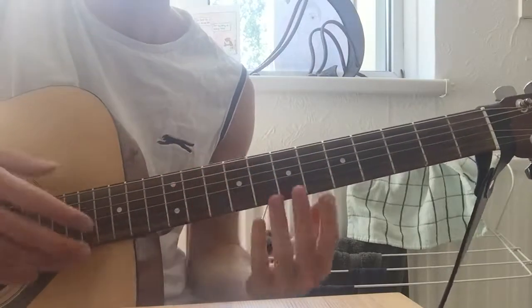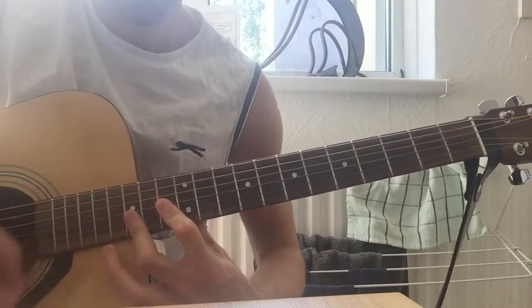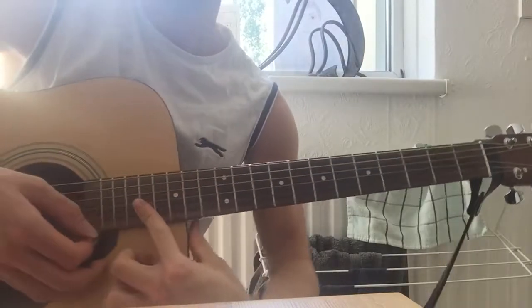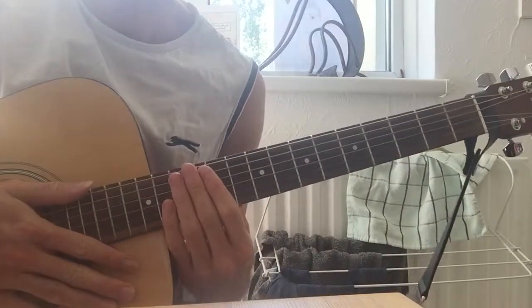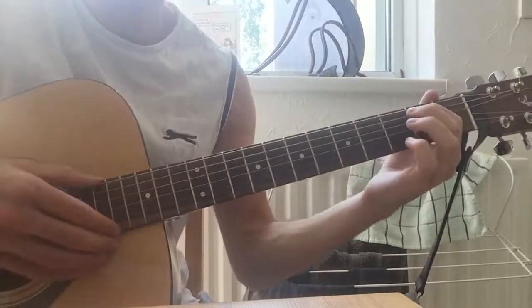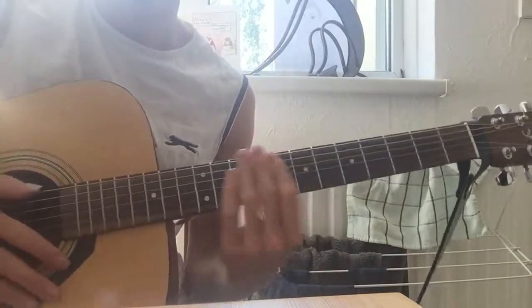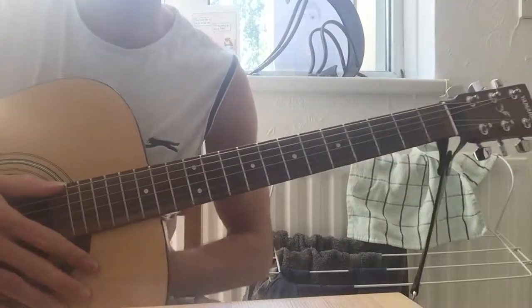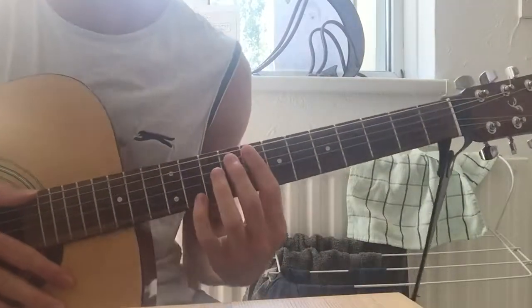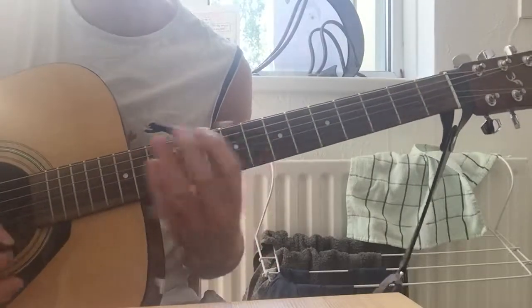And then you're back to the chorus. Now there's an outro that's basically playing really, really high up here, but if you're on acoustic it's sort of difficult to do, so you just keep playing. Any questions, leave it in the comments. This isn't exactly how Johnny Marr plays it, but it's similar enough and it sounds pretty much the same. Cheers for watching.